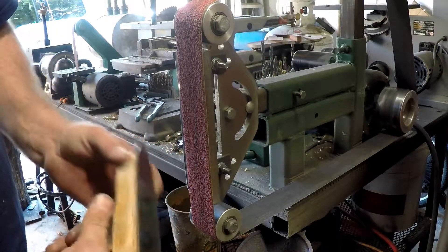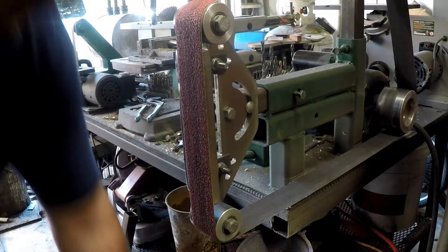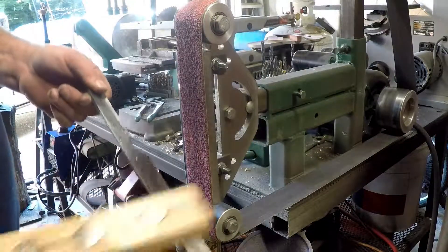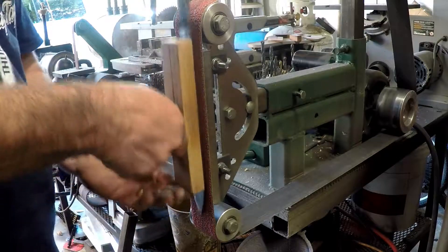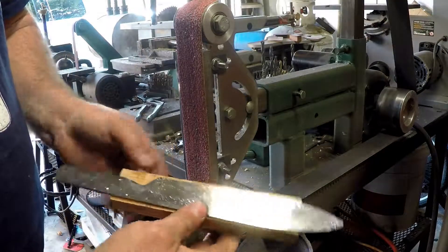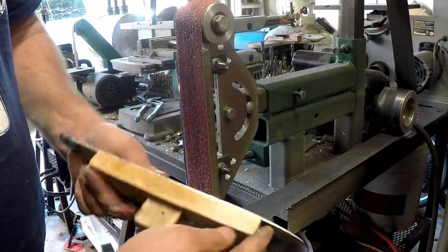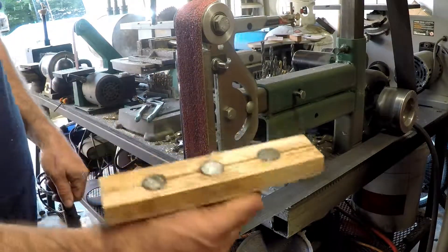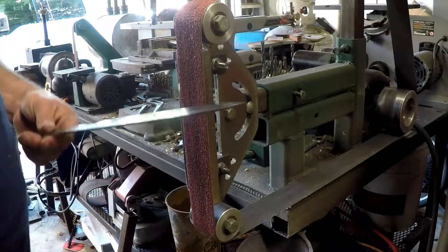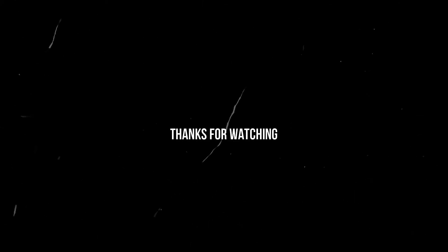Now we can grind the blade flat, get it all trued up, and then go in and start doing our bevels and other things. The sander doesn't get the blade too hot — the wood pulls the heat back away from it. You can always take it off, slide it off, dip it in your water to cool it off, then put it back on your tool. Again, six to twelve dollars for the wood and magnets and now you've got yourself a holder. Very quick, very simple, works great.